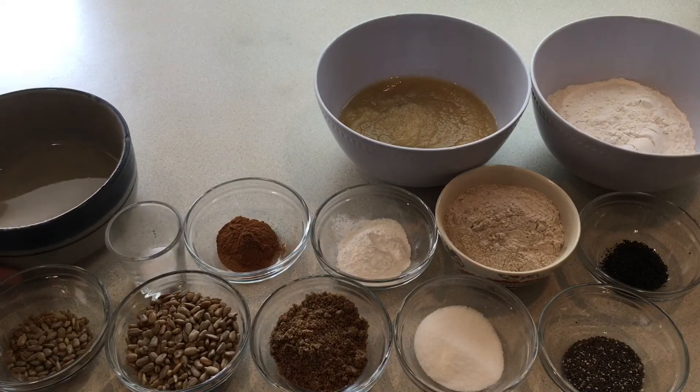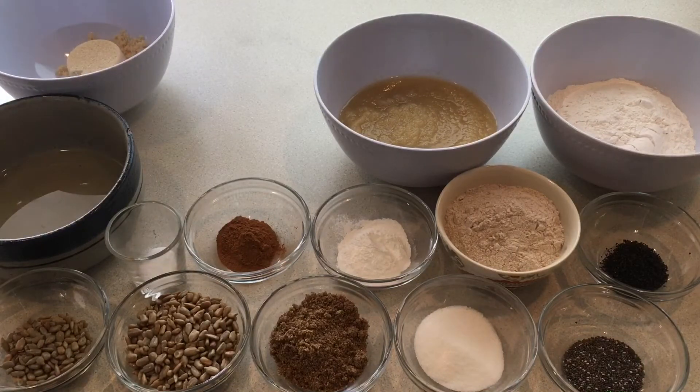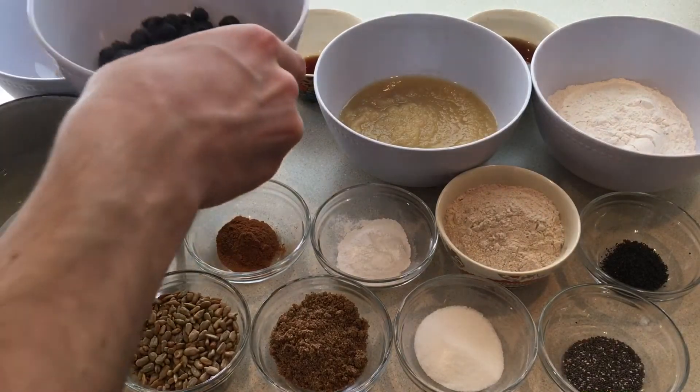One cup of unsweetened applesauce, a half cup of coconut oil warmed to liquefy, a third cup of brown sugar, a quarter cup of maple syrup, two teaspoons of vanilla extract, and one cup of blueberries.